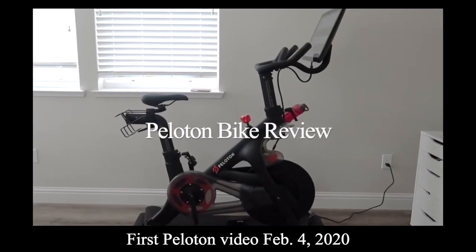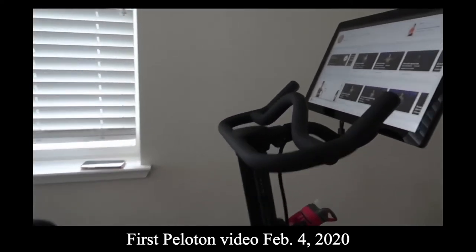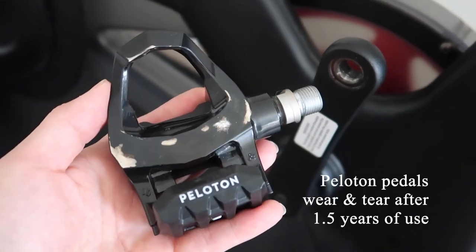I've owned my Peloton for a little over a year and a half and I've been using it pretty regularly. As you can see, the pedals that my bike initially came with are showing a bit of wear — they're still fully functional, they just have a few scratches. I feel like these Mark Duo pedals will be a great option to eventually switch out when my Peloton ones show a little bit more wear.